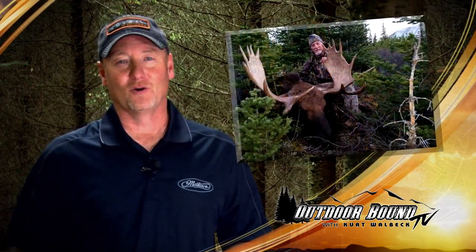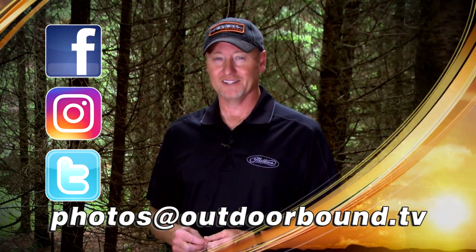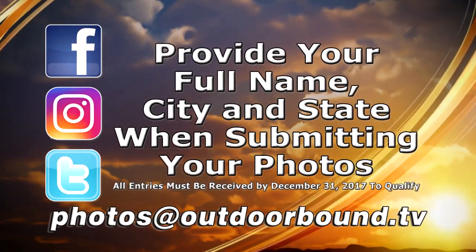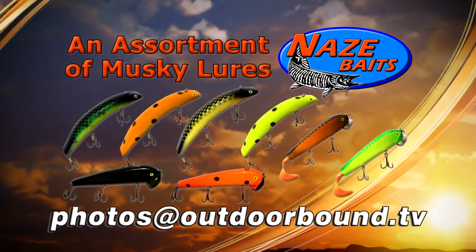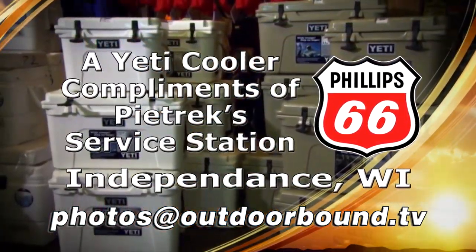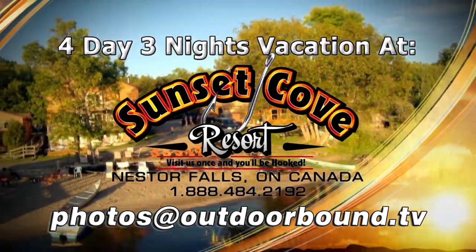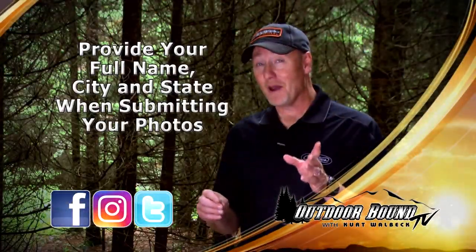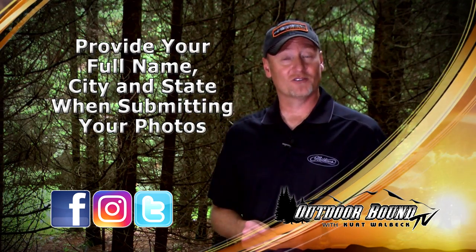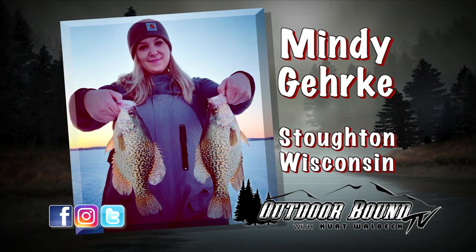Each year we receive thousands of photos from our viewers of animals that you've harvested and fish that you've caught, and we love to share them with you here on the show. This year you can win great prizes just for sending us your photos. Email us your photo or share it on Facebook, Instagram, or Twitter. Prizes include muskie lures from Nase Baits, a Yeti cooler from Petrick Service Station, a trip aboard the Grand Illusion II charter boat on Lake Michigan, and this year's grand prize — a four-day, three-night fishing vacation at Sunset Cove Resort on Lake of the Woods, Ontario. Send us your photo with your name and hometown. Here are this week's Outdoor Bound TV viewer photos.